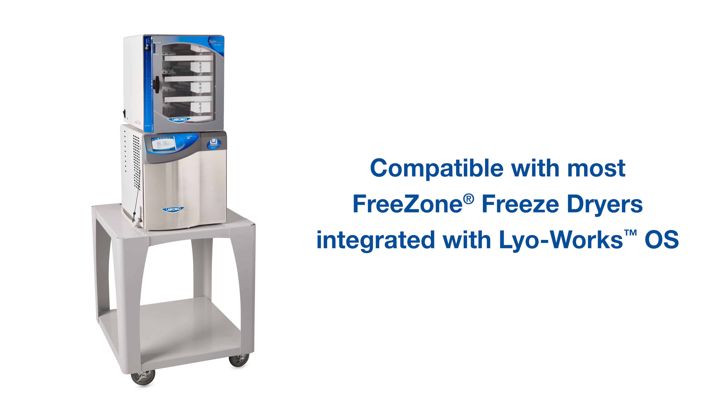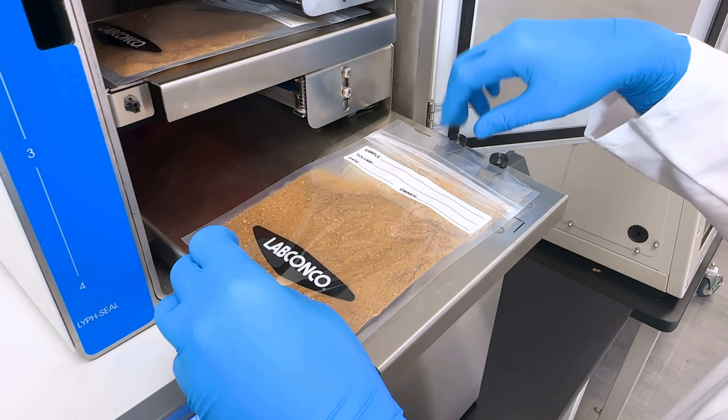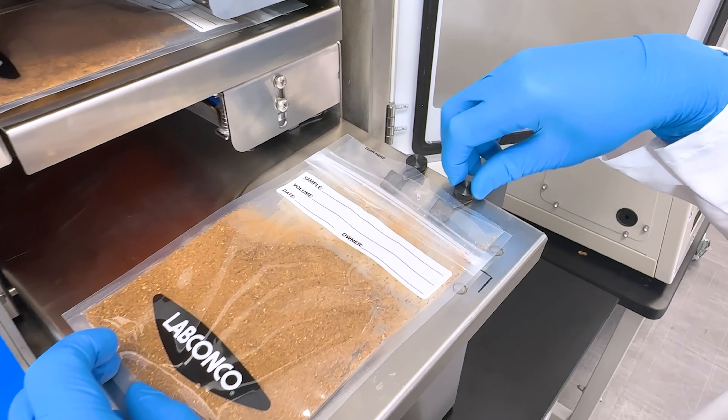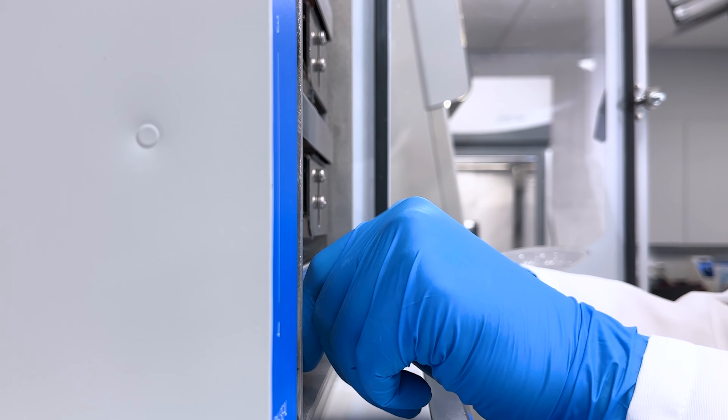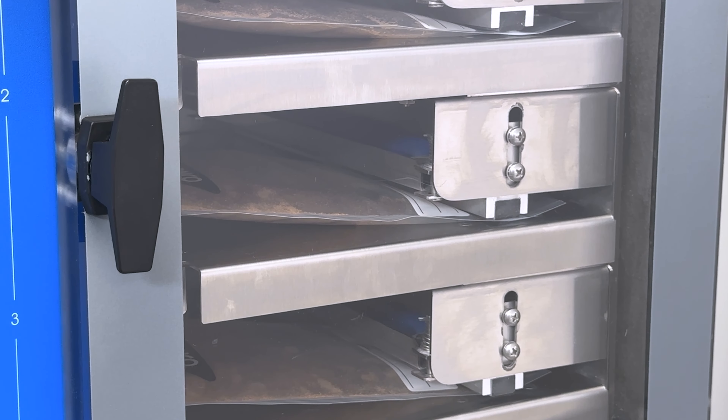Compatible with a wide range of FreeZone freeze dryers, the LifeSeal is equipped with four processing shelves, each capable of holding multiple bags for simultaneous batch processing. Bulk up your lab's capabilities without compromising sample integrity.